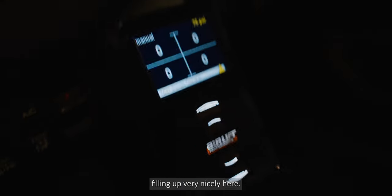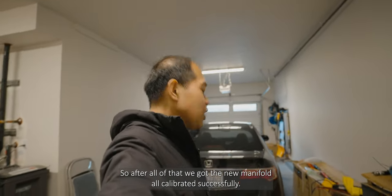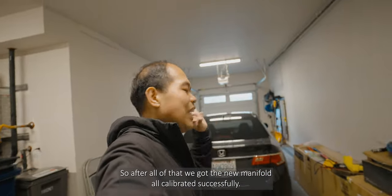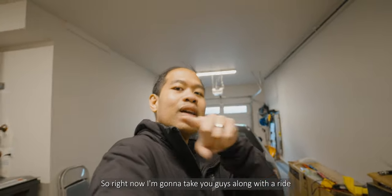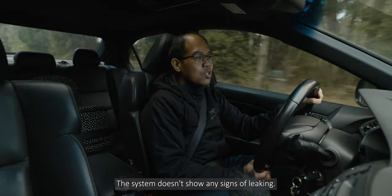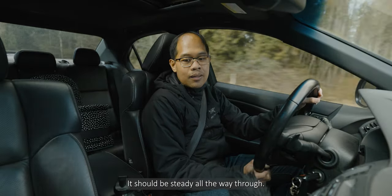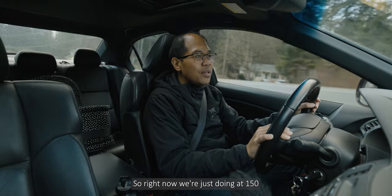Everything looks okay, it's filling up very nicely — 70, 80 PSI. After all of that, we got the new manifold all calibrated successfully with no leaks. Now I'm going to take you guys along for a ride still at 150 PSI. The system doesn't show any signs of leaking and it should be steady all the way through.